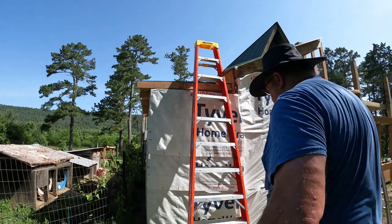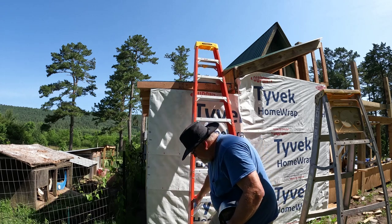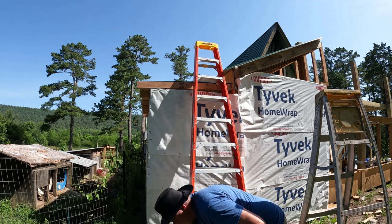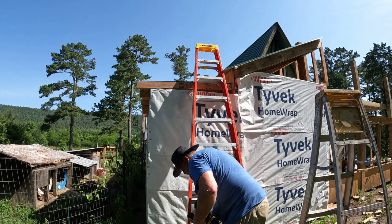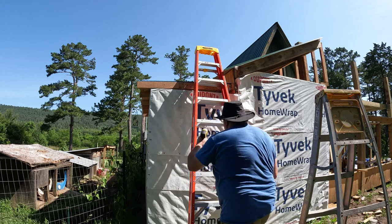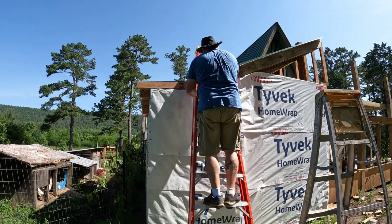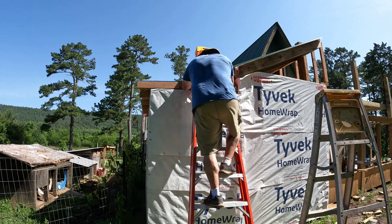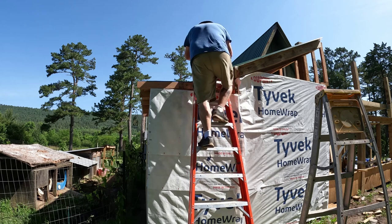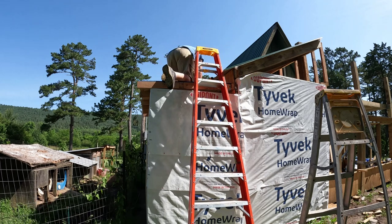This ought to be entertaining. I've got to get up here and see how strong my footing is, and then I've got to put this flashing on it. I'm going to try to get up here. There we go.